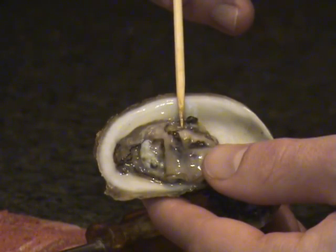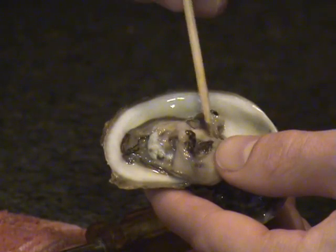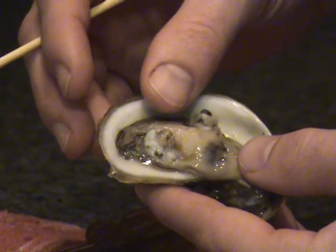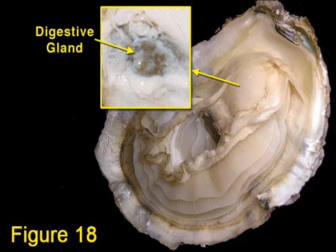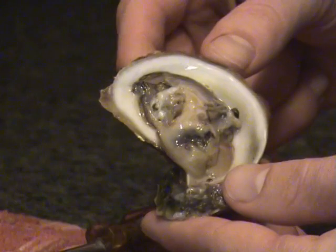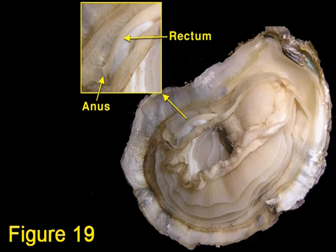Next, follow the pathway of the digestive system. An oyster's digestive system consists of labial palps, mouth, esophagus, stomach, digestive gland, intestine, rectum, and anus. There are two labial palps — refer to figure 17 — one associated with each gill. Each is bilobed and ciliated, and their function is to sort and transfer food from the gills to the mouth. Food is then passed from the mouth through a short esophagus, figure 18, to the stomach. The stomach is surrounded by the digestive gland, which is the site for enzyme production and intracellular digestion. From the stomach, undigested and digested materials are passed to the intestines where absorption of nutrients and further processing of waste occurs. Waste products are passed onto the rectum and exit out the anus — refer to figure 19 to locate the rectum and anus.